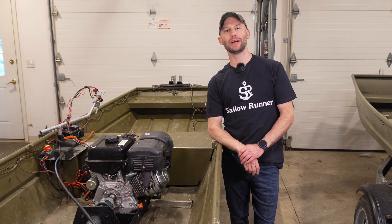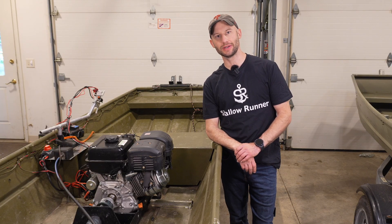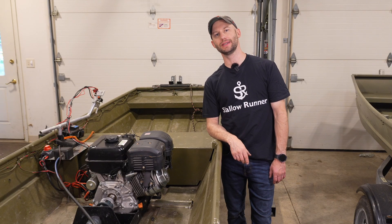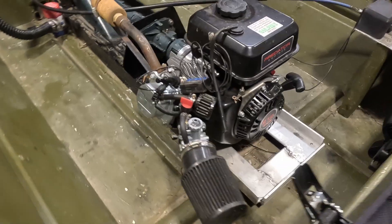Will a stock Predator 420 rip in a john boat? That's the question we're after in this series. Today you'll see how the stock 420 goes in and how the 212cc comes out.